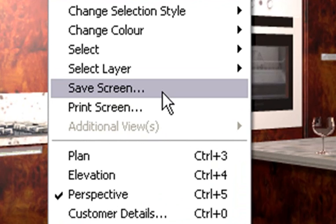Whereas when you go to File and export the design or export the picture, it will re-render everything for you. But this way it won't render it, and it's a lot quicker.